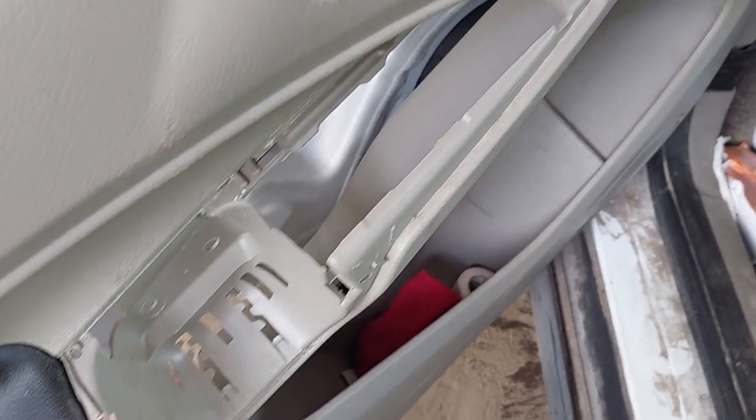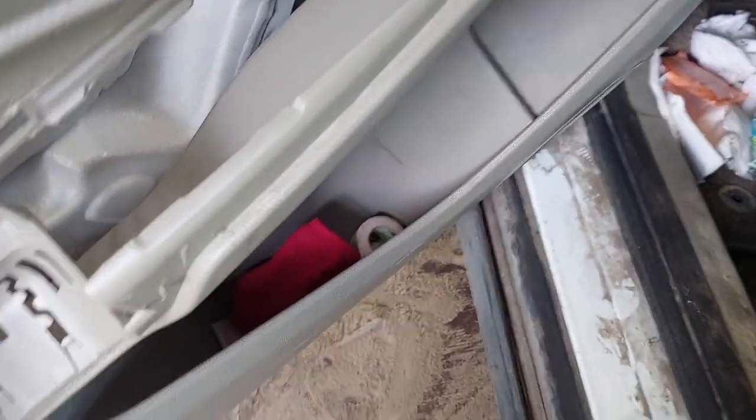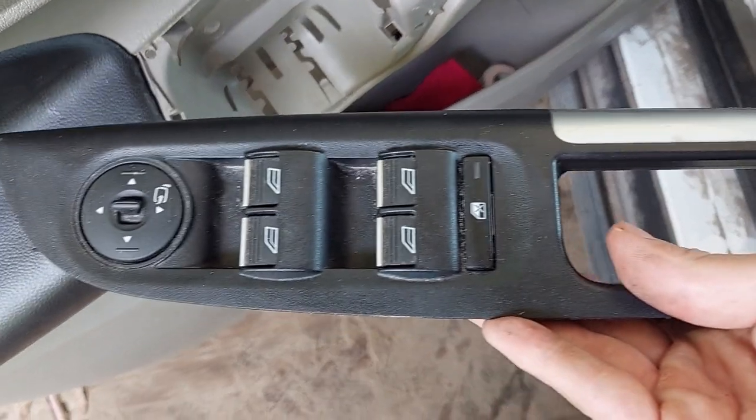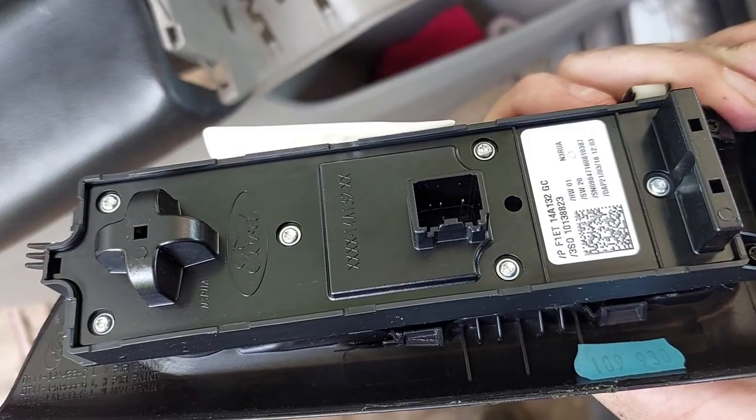We got the panel to the point where we only have electrical. The button panel assembly is missing — it popped right out and it only has a single, very easy to remove connector on the back, so I went ahead and got it out of the way.